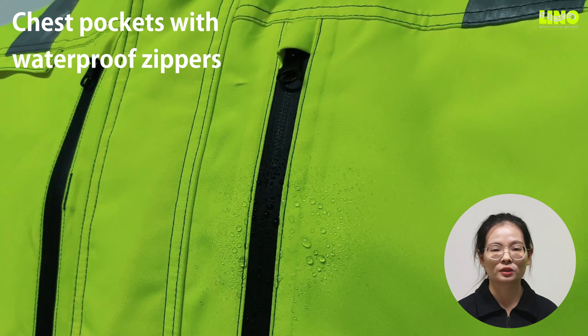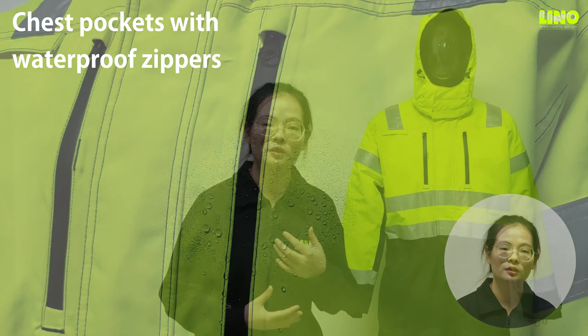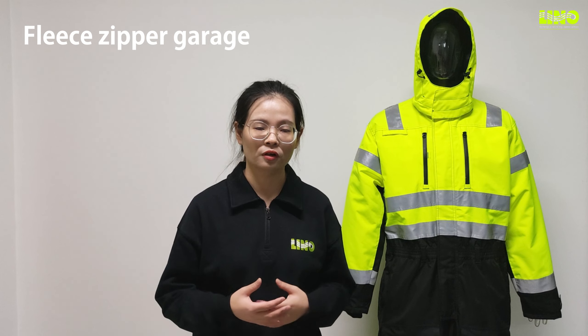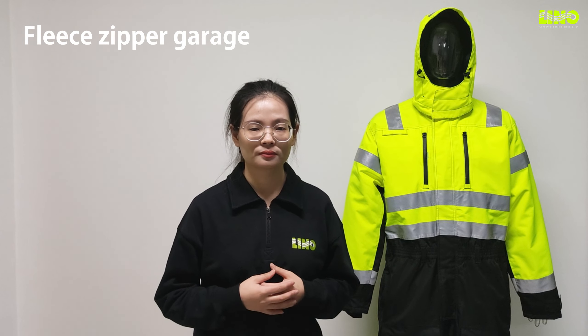There are two chest pockets with water-repellent zippers. The fleece zipper garage is a nice addition to this cover and protects users from scratching.